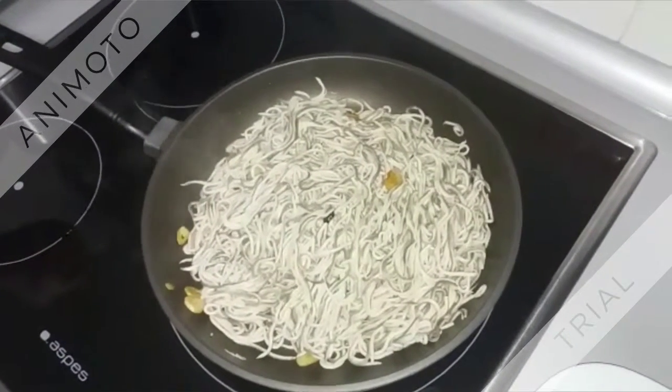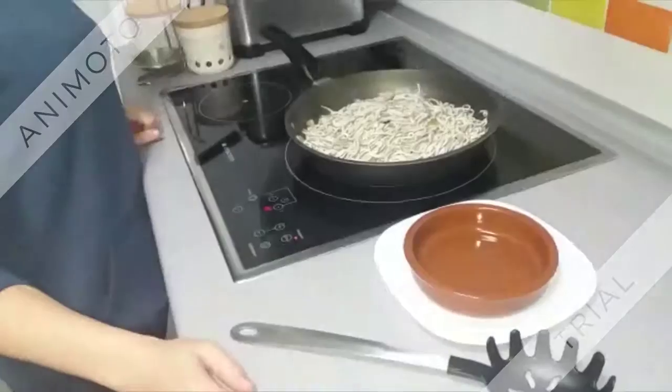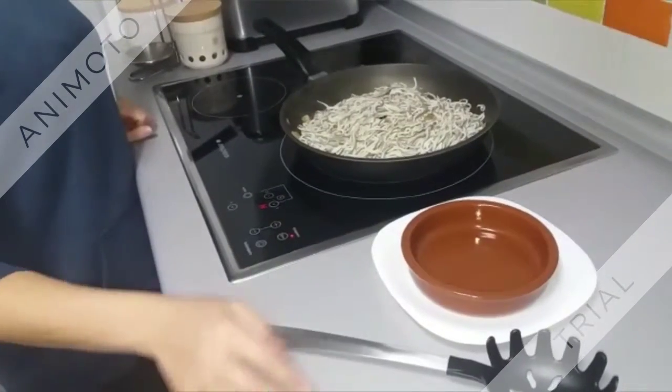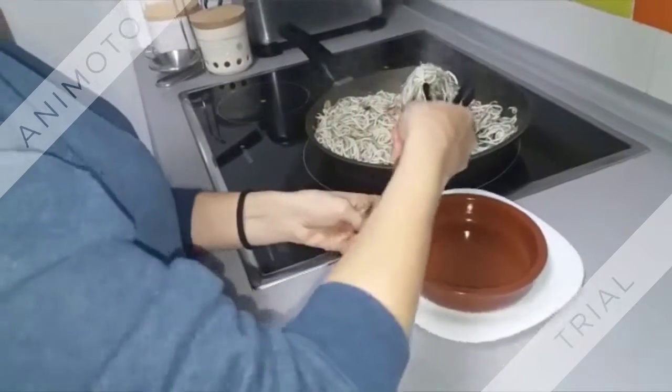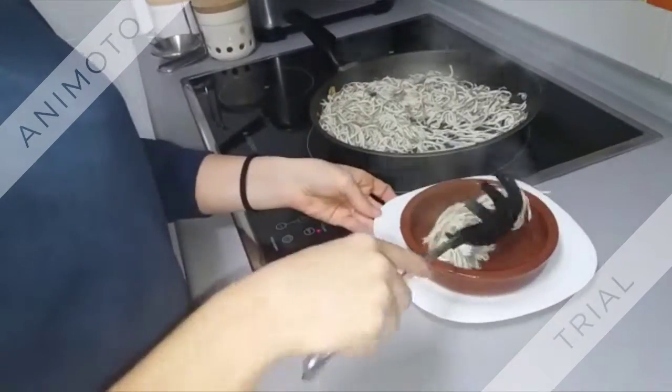5 minutes later, we serve the eels in a Hirsten wort pot which must be heated beforehand.